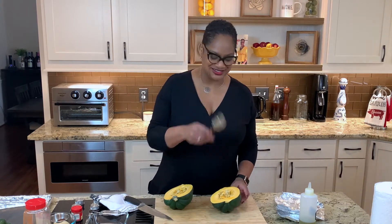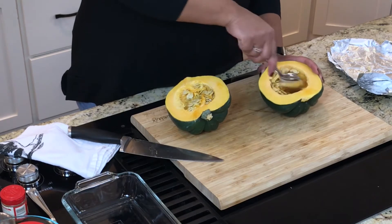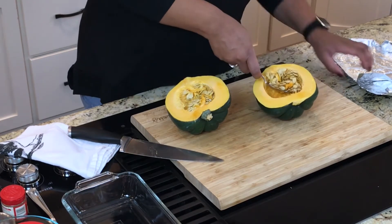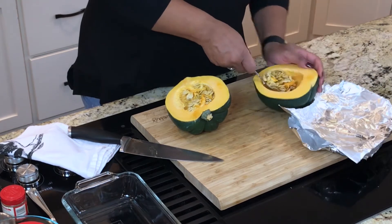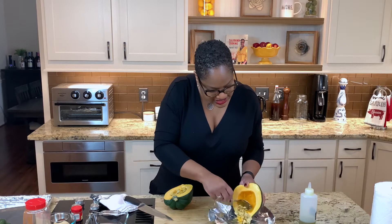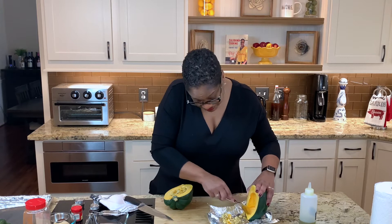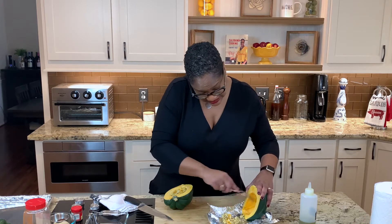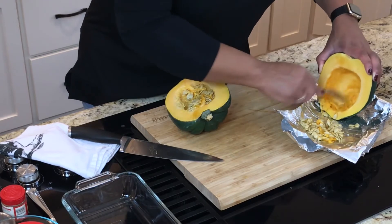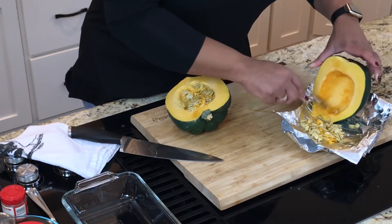Next we're going to scoop out the seeds. I just get a nice big spoon here. See, just scoop. I'm going to get all of the stringiness out. I'm just using a piece of foil for this. You can also save these seeds — some people like to save these seeds and roast them. They're basically like a pumpkin seed. See how I'm scraping the inside, the inner cavity, to make sure I get all that out?